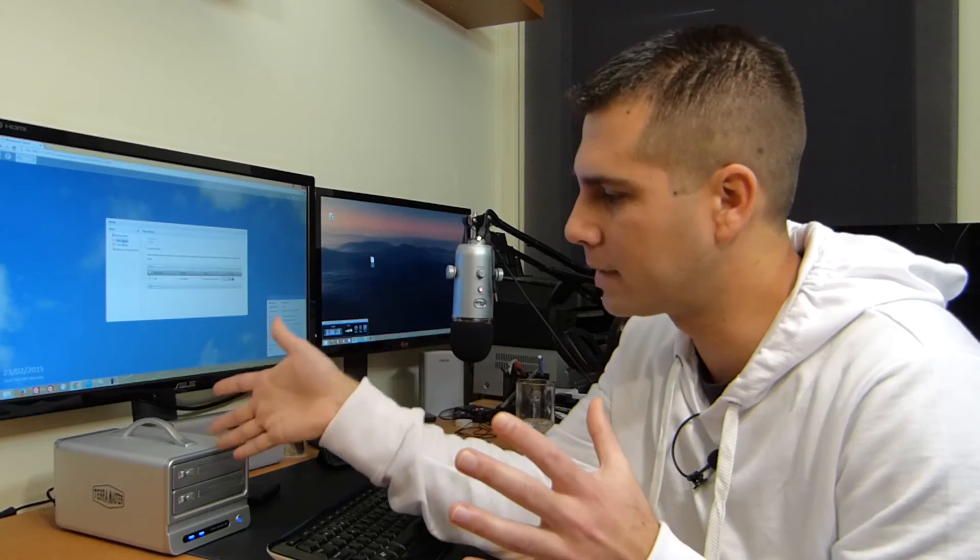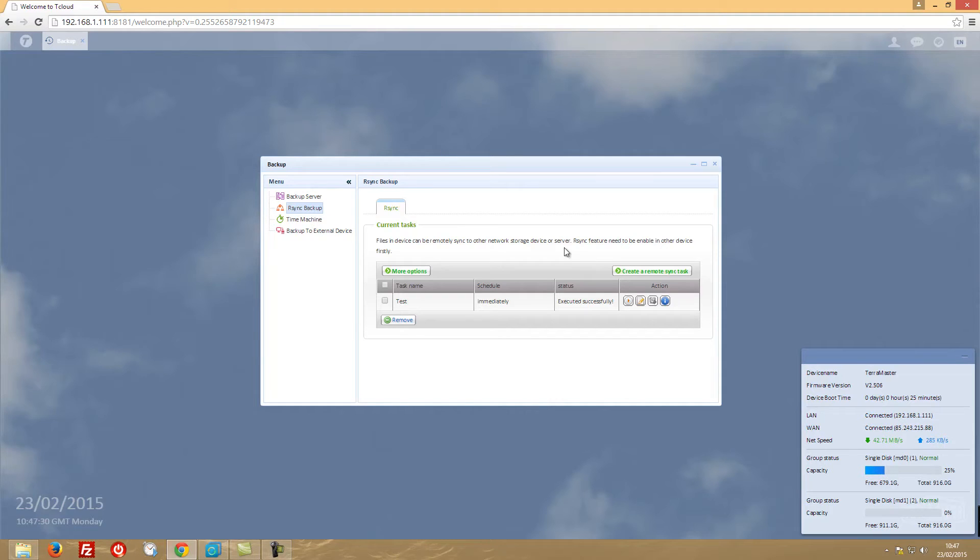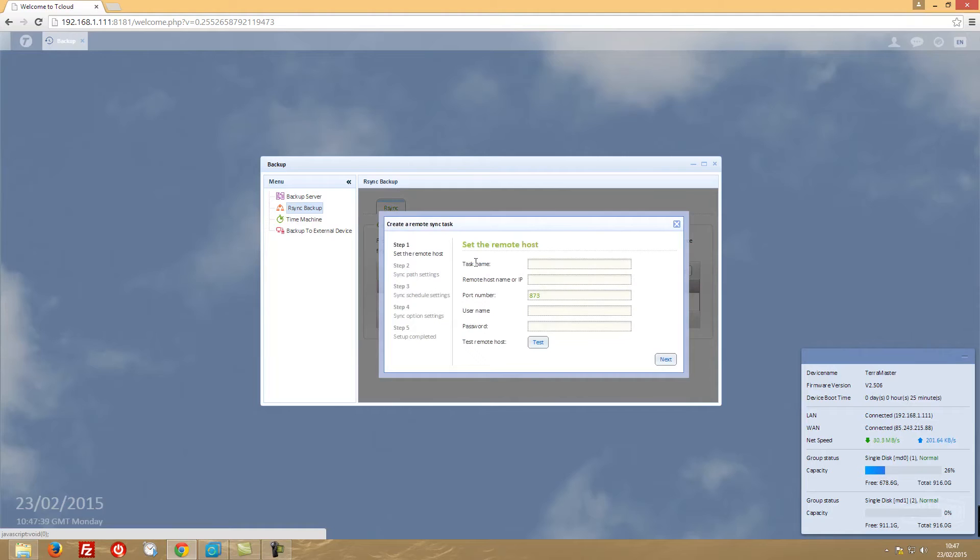Now let's see how to back up to another NAS. I would advise that if you use a TerraMaster NAS, for a remote backup location get the same brand - a second TerraMaster - because it will be much easier to troubleshoot. This applies to any brand: get the same model for the best results. If we go to AirSync backup, we can create a new task.